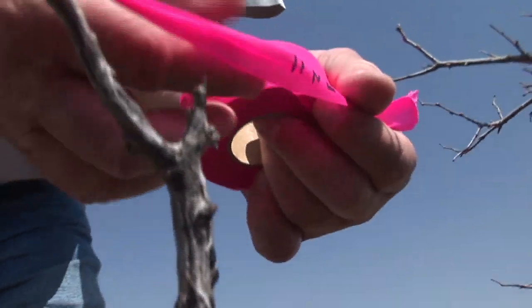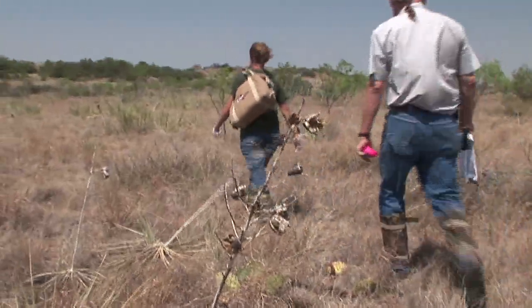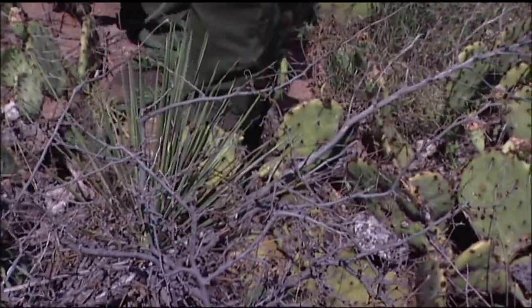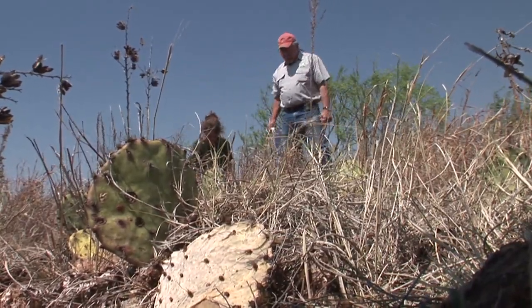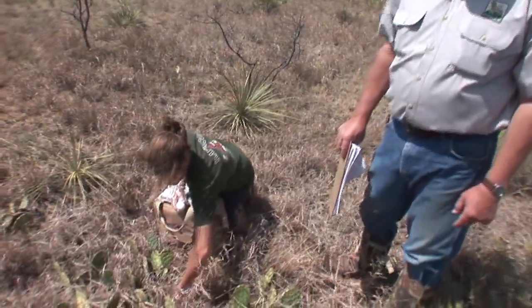This is transect one, nest number two, and we're going to situate this one in prickly pear. We like to put the odd-numbered nests in grass and the even-numbered nests in prickly pear. That allows us to compare the results between grass nests and prickly pear nests. Christine, march off ten steps and find a prickly pear. We've found a good clump of prickly pear, so we're going to repeat the process. The nests located in prickly pear survive at about twice the rate of those situated in grass. That prickly pear does provide some mechanical protection against some of your enemies.